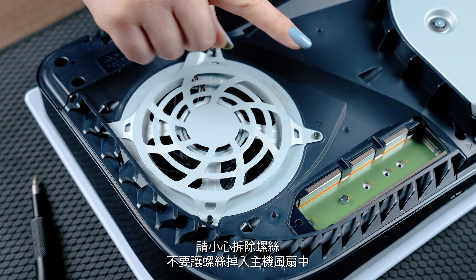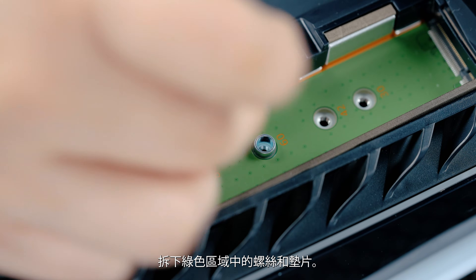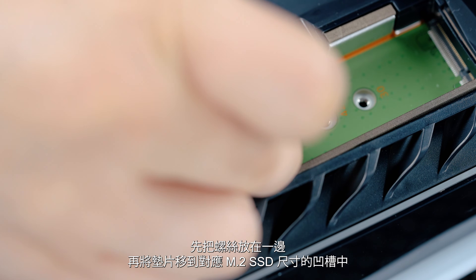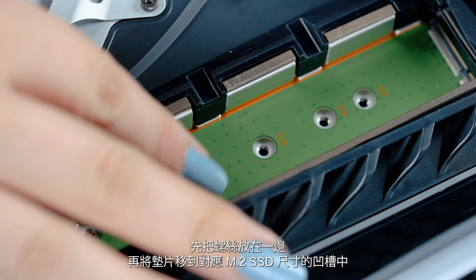Be careful not to drop your screw into the console fan. Once the expansion cover has been lifted away, you will see a green area with five expansion slots. Remove the screw and spacer from its current slot. Set the screw aside and move the spacer to the groove that corresponds to the size of your M.2 SSD.